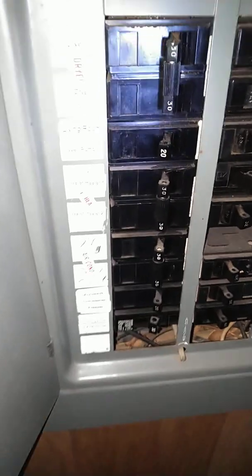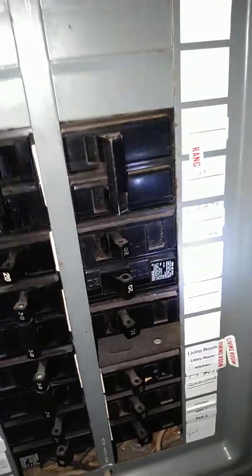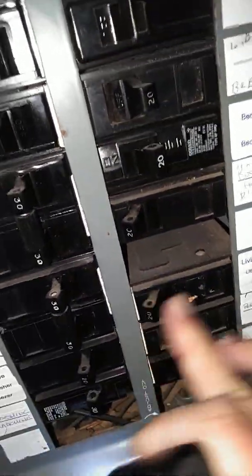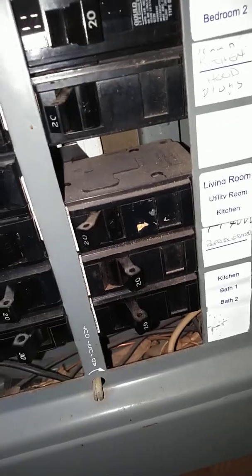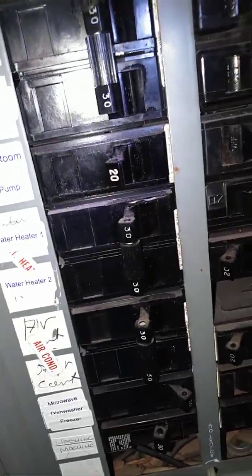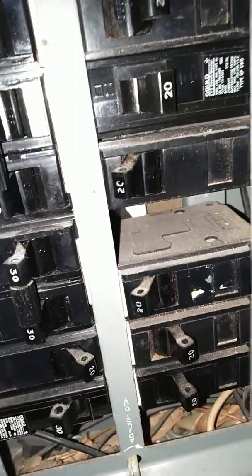We go down the hallway real quickly. Let's see which one I want to cut on — I'll cut the kitchen on, let's cut the living room on. How about the microwave and the dishwasher and the freezers — we'll cut those on. I'm not going to worry right now about the dryer, the water heater, all this other stuff. Let's cut the kitchen and the bathroom lights on and see what we have.